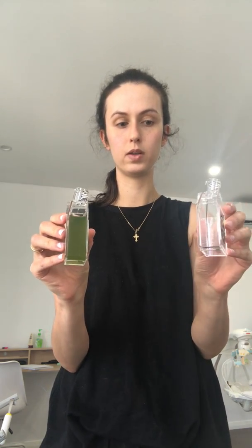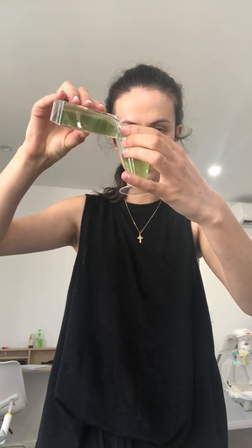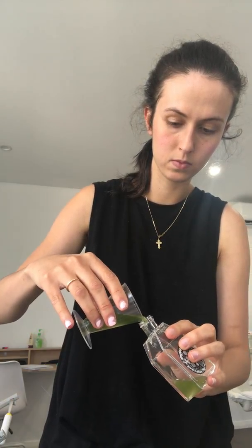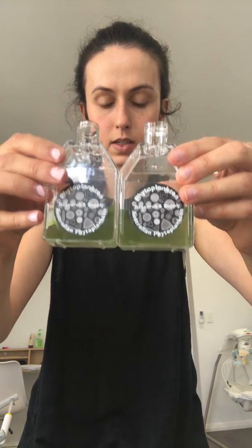All we're simply going to do is put half of this into the second flask. This is 50 mils, so we're going to put 25 mils into here. I'll measure out 25 mils and pour that in. There we go — two separate batches of the same amount.